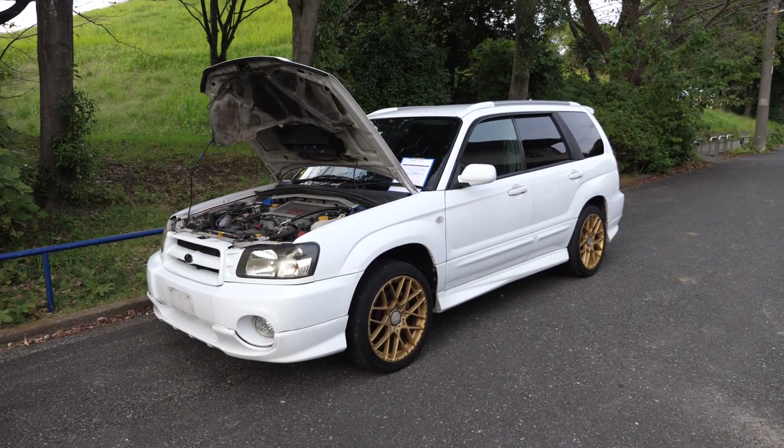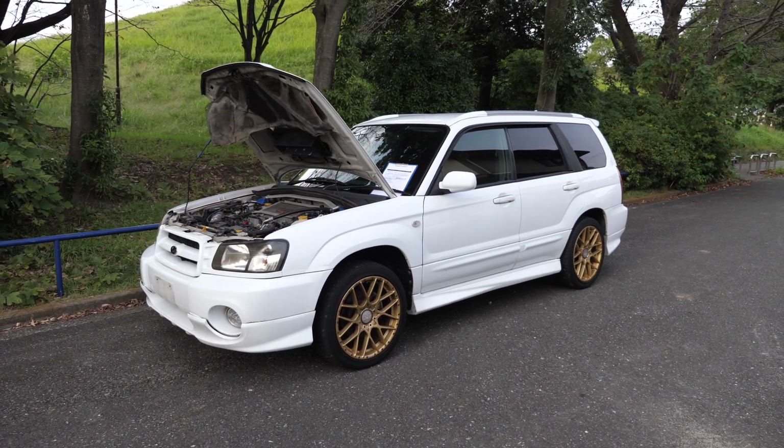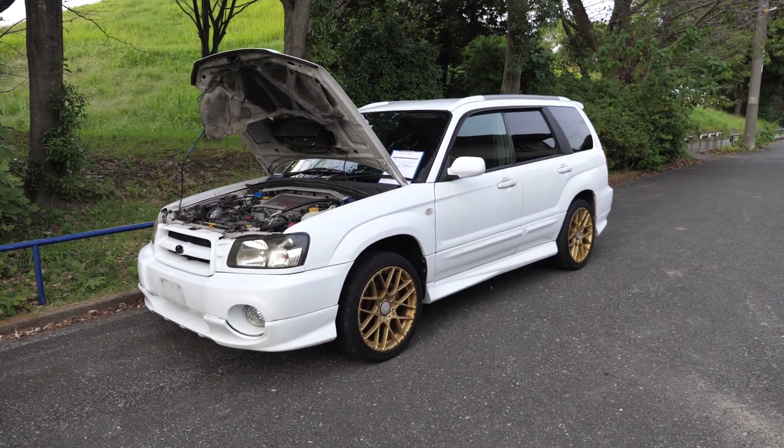Hey there, it's Derek from Pacific Coast Auto here in Japan. We're looking at a Subaru Forester XT-TB.